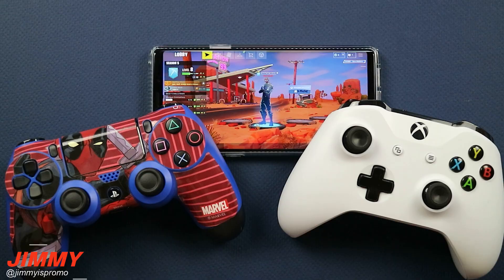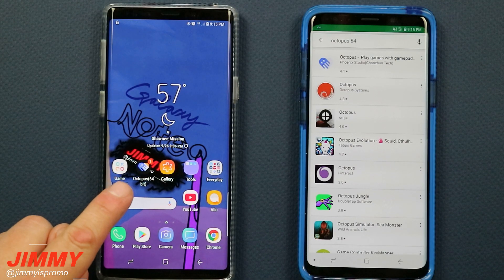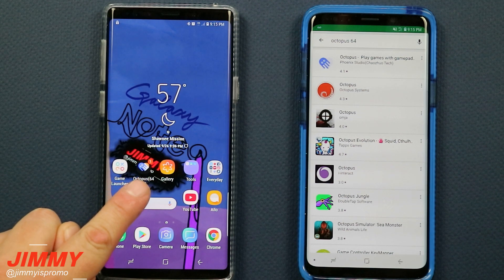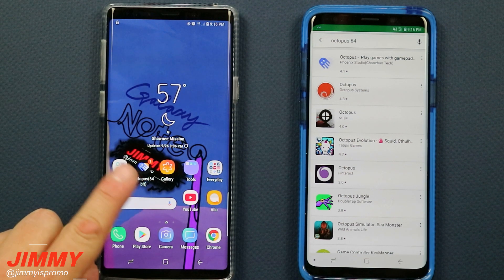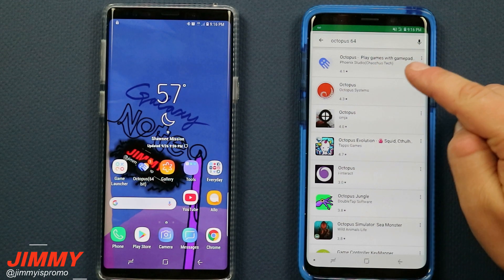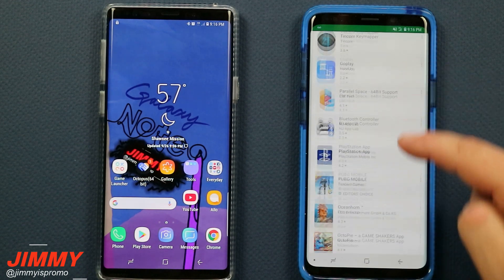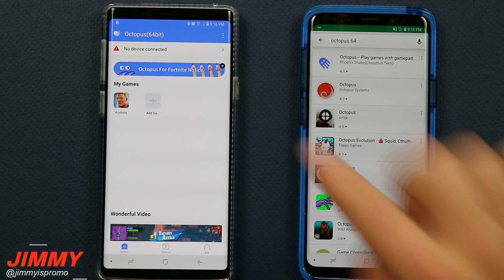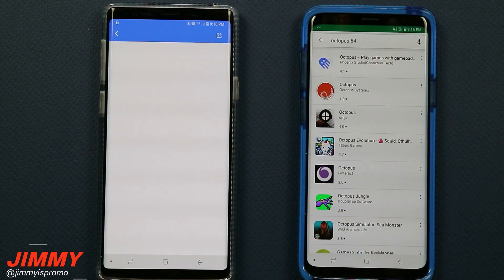So let me show you what happened. The specific application we are talking about is this one here called Octopus 64-bit. It has a little blue octopus on the left-hand side, and on the right-hand side is another little design that makes it look almost like a heart. Now when you search for Octopus 64, you do not have that option popping up on the Google Play Store.